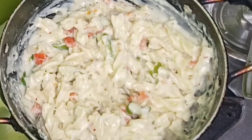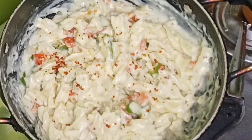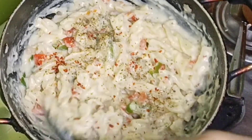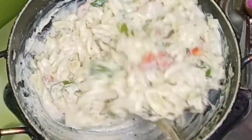The food has been cooked for 2 minutes. We are ready for pasta. We have the red chili flakes and black pepper powder.